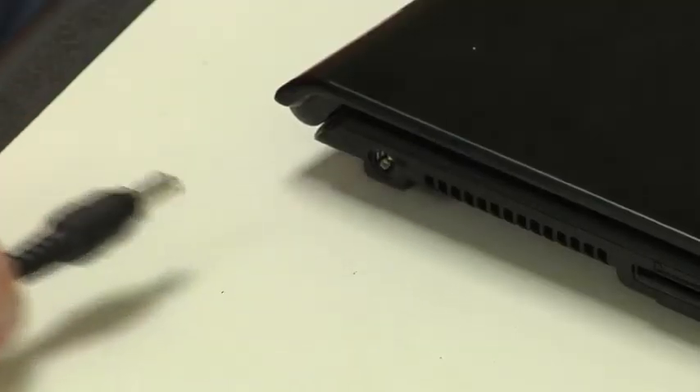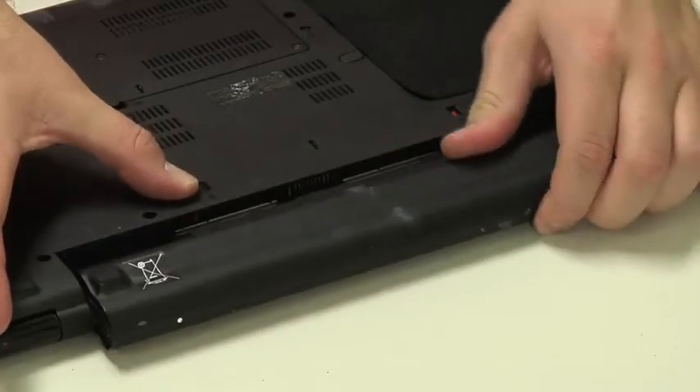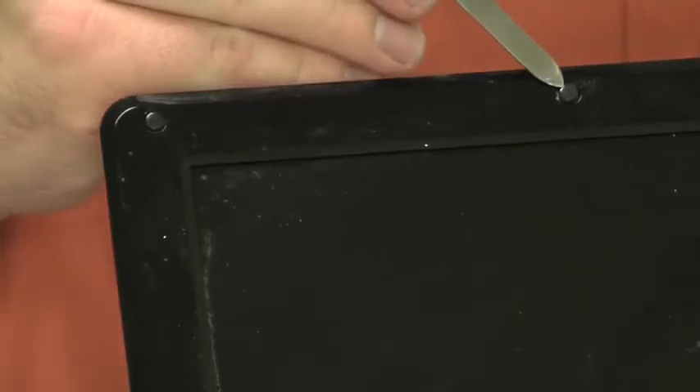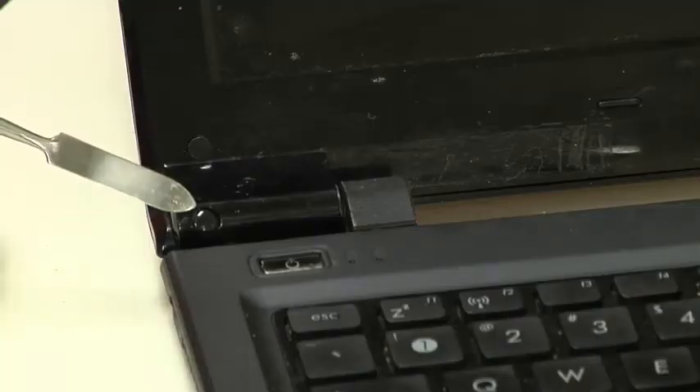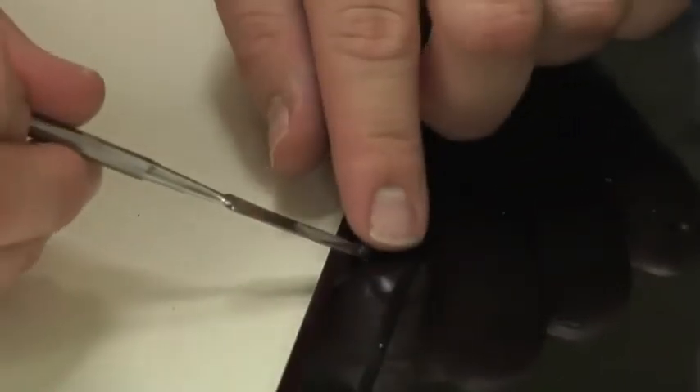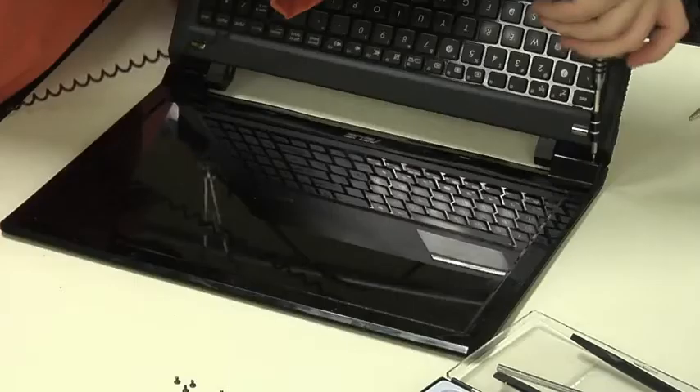After disconnecting the power supply and removing the battery, carefully examine the bezel around the screen. You'll need to remove this bezel to access the screws that hold the LCD panel in place. On this laptop, there are several rubber cushions that support the lid as it rests against the case, but they also hide screws. I'll need to remove these cushions and the screws underneath before removing the bezel.